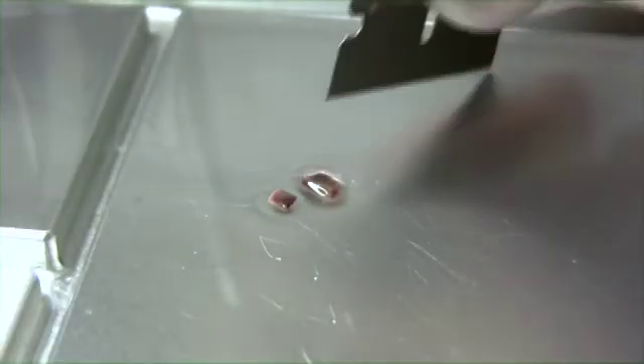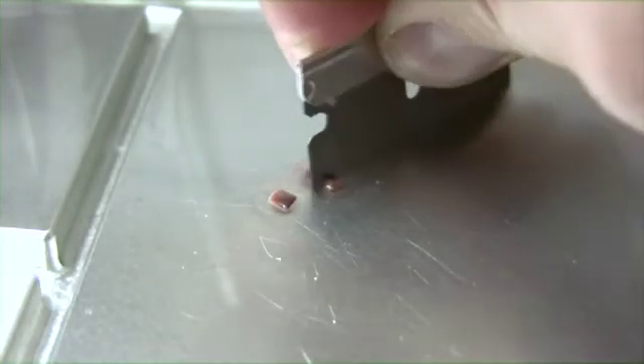Before I re-embed the samples, I need to make sure that they are basically the same size when I stand them on end.